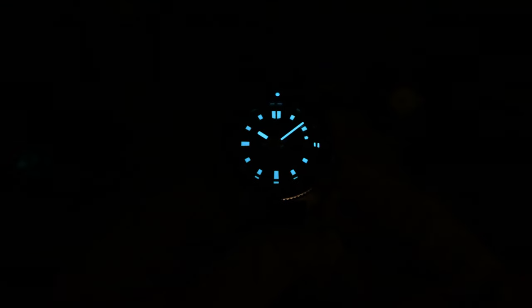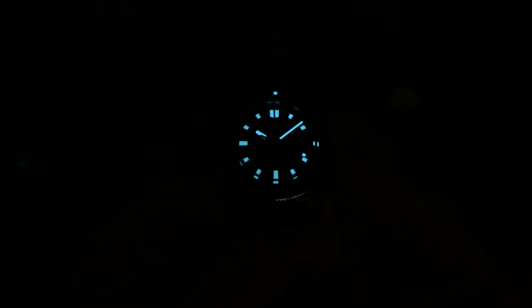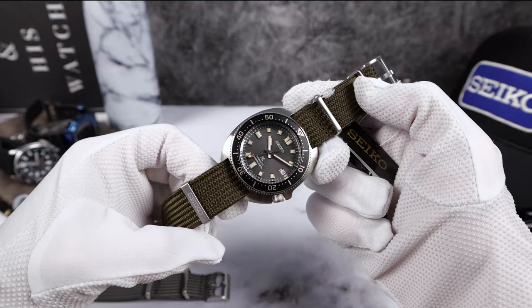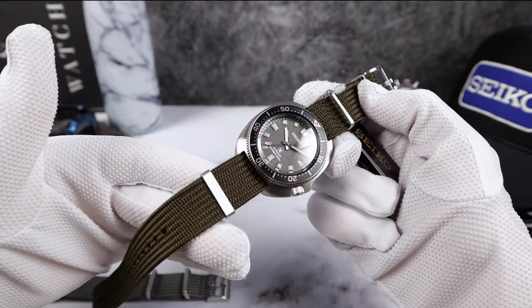Here is the lume shot — of course it's blue with the faux patina, but it's still Seiko Lumibrite and it's ultra powerful. This is another reason to want this one: look at the reflection of the lume on the bevel of that sapphire. It's a huge beautiful bevel and you can see the reflection there — love it.